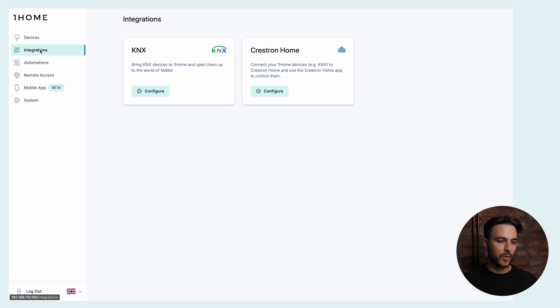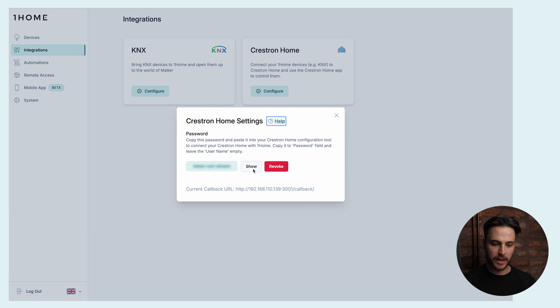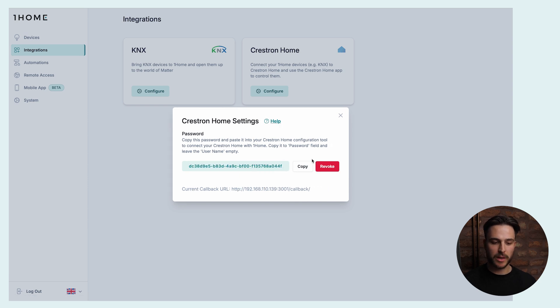Now that we've imported our KNX devices into OneHome, we can set up the Crestron Home integration. We go to Integrations and click on the Configure button under the Crestron Home integration. Here we are presented with a password which we will use to give the Crestron driver access to this OneHome Server and establish a connection. Let's return to this password after we've set up the driver on the Crestron Home side.